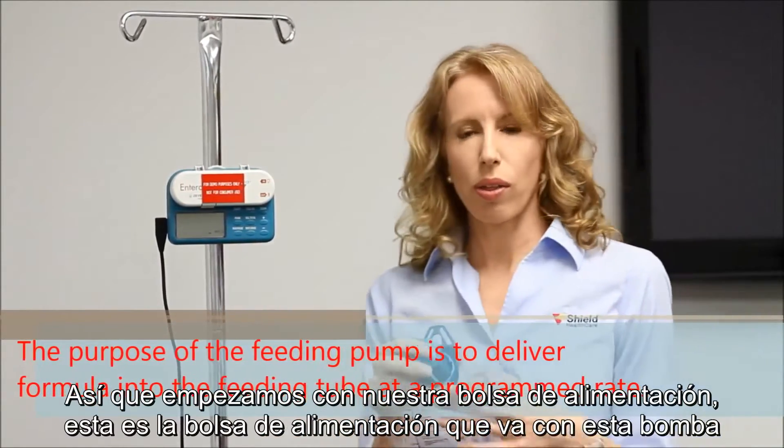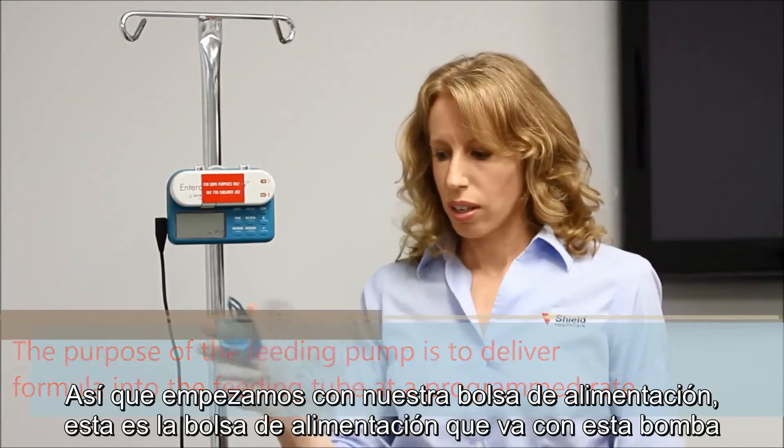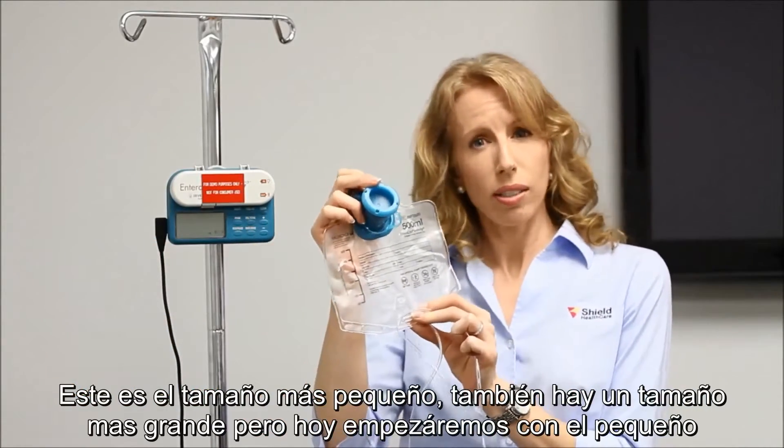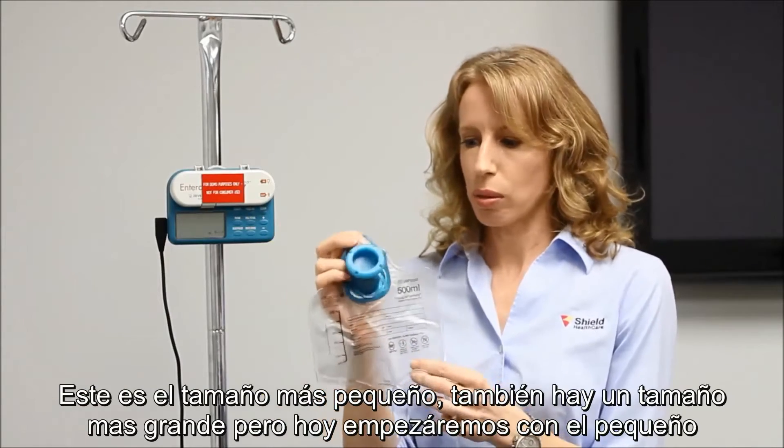We start with our feeding bag. This is the feeding bag that goes with this pump. This is the smaller size — there's also a larger size. We're going to start with the small one today.